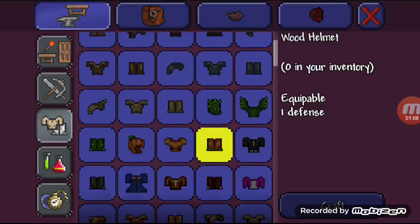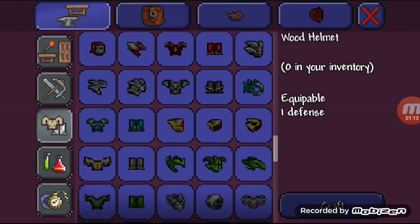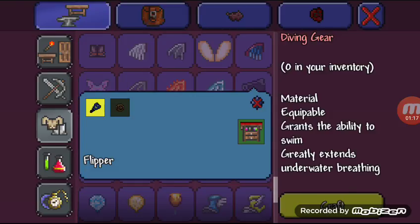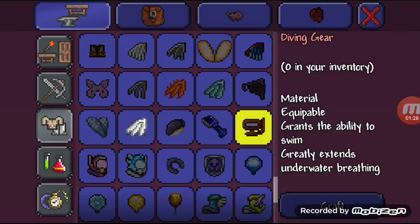You are going to need a Diving Helmet and a Flipper to make a normal Diving Gear. The Diving Gear is made by combining a Flipper and a Diving Helmet.